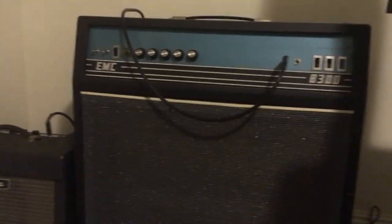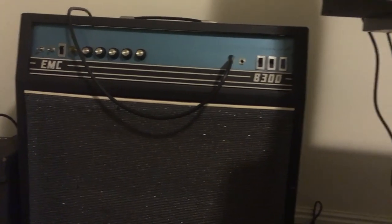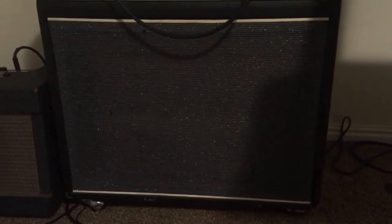I don't have time for much more, but thanks for watching. This guy behind me, this EMC B300 or whatever, is not what it seems — we'll have to do a runthrough of this. I picked it up for $80, it's got a 50-inch closed-back speaker and was originally a solid-state amp. Sorry about the technical difficulties and bad lighting — that's for another day; we'll check out that EMC later.